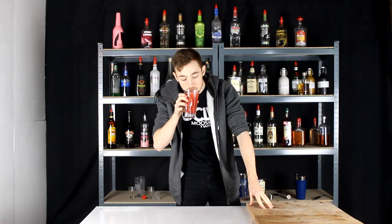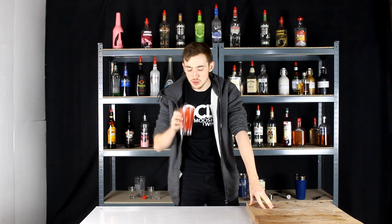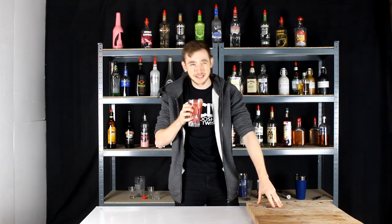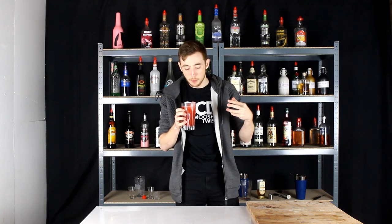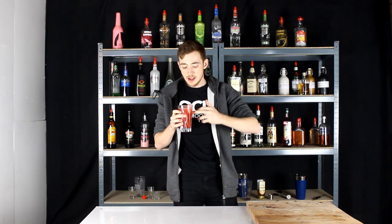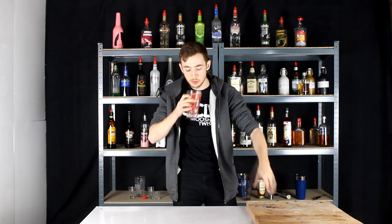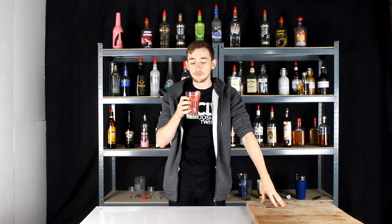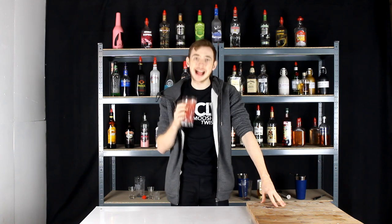All important taste test, here we go. Mmm, that is really nice. It's really fruity and it's a wee bit too sweet. If I was to make it again, I'd probably drop it to about 12.5 ml of lime juice and then just like a bar spoon of sugar syrup instead, because the balance is slightly thrown off — but really nice drink, really really fruity. I kind of like it.